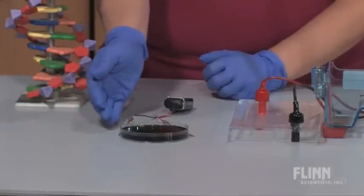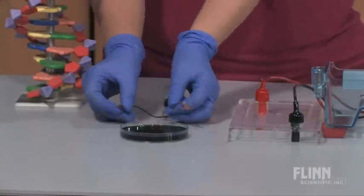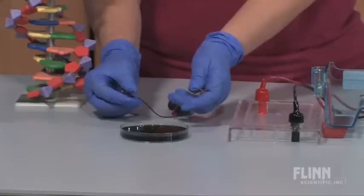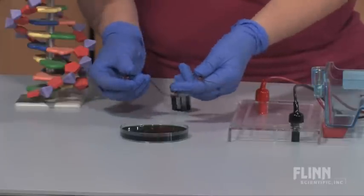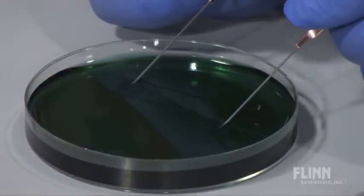In the petri dish we have a sodium sulfate solution and pH indicator. Pencil leads are used as the electrodes, which are connected to a battery as the power source. As we watch the reaction, the pH indicator begins to change color around both electrodes.